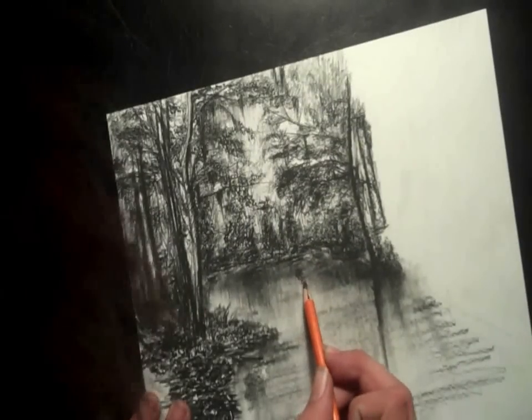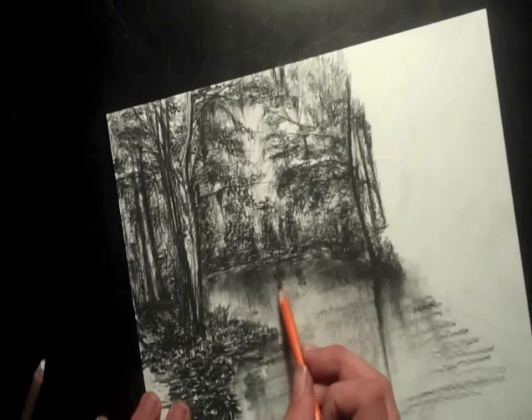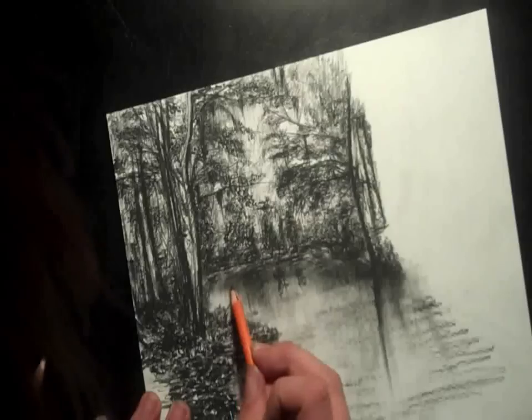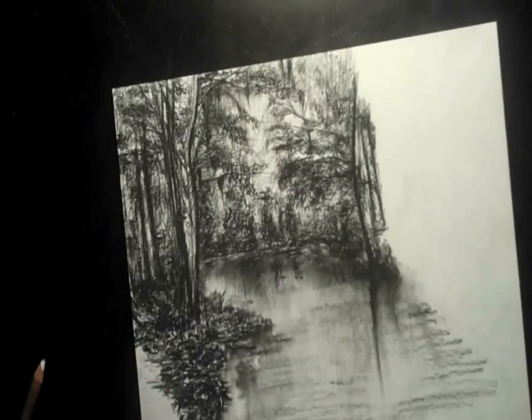There are a couple bushes in the back. I just do the same thing — kind of mirror them upside down. Then I use the little tortillon, but still the eraser is just fine to smooth them in.